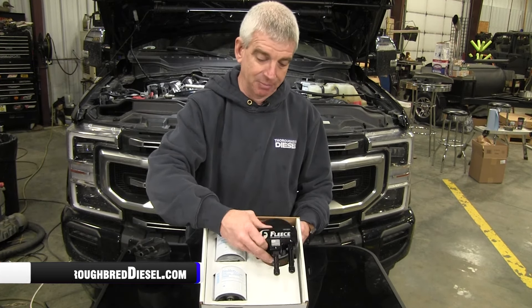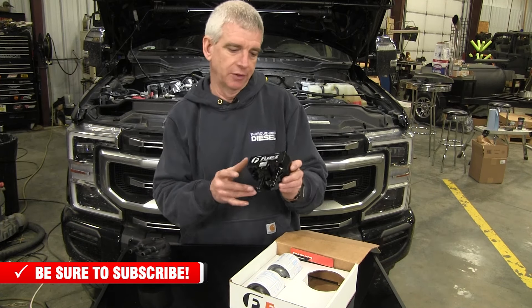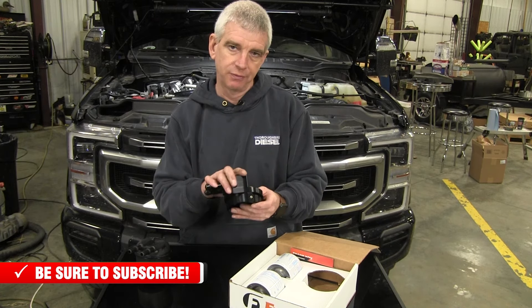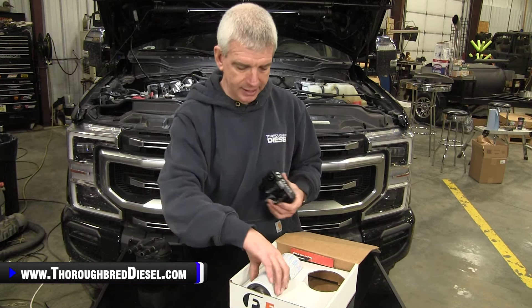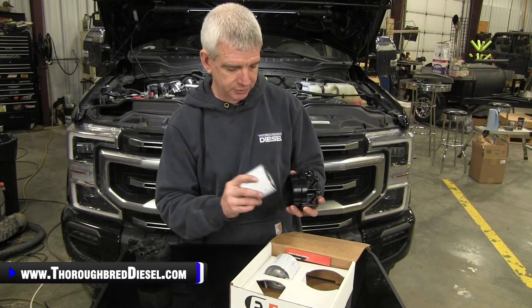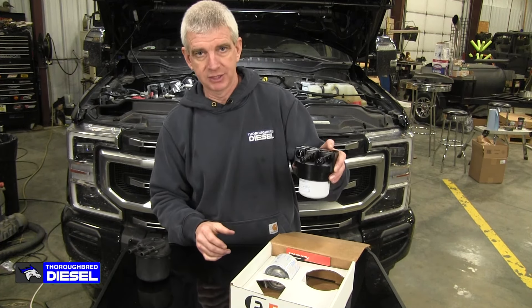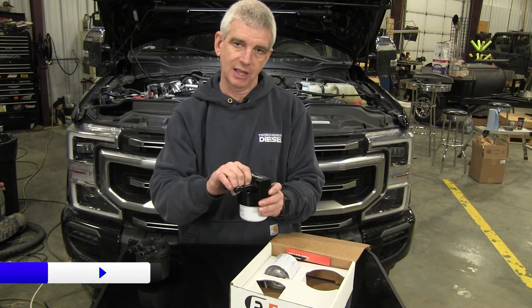You're obviously going to have the bling of the Fleece underhood fuel filter. They designed this to the depth of where the little locking ring is that engages the cradle on the trucks. This is going to use your stock cradle. The kit comes with actually two of these Donaldson secondary fuel filters. The overall length of this is designed to fit right back in the cradle, right in the stock spot, and turn and lock in place.